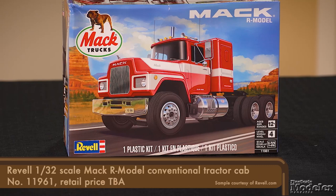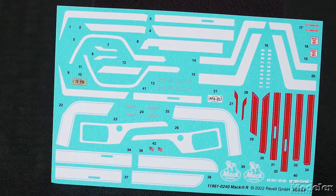Revell's 1/32 scale Mack R conventional started life as a Monogram snap fit in 1982, but builds into a neat replica. This is the first time in a while it's been released without the tanker trailer. New decals supply stripe options, badges, warning placards, and license plates.